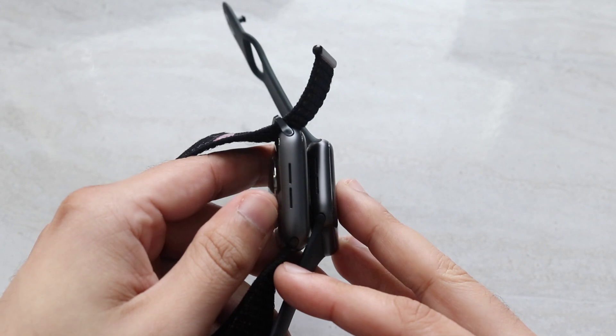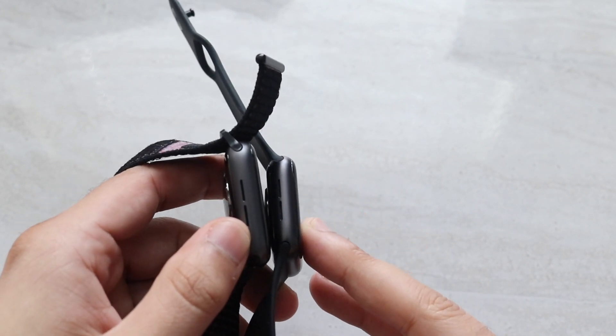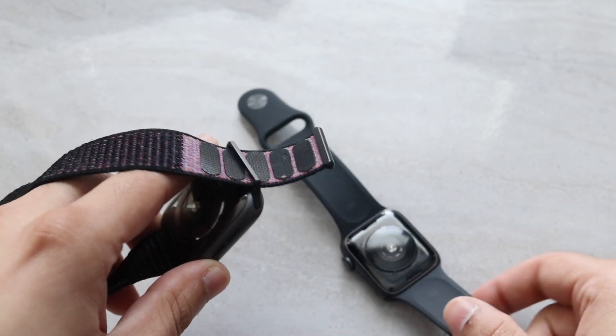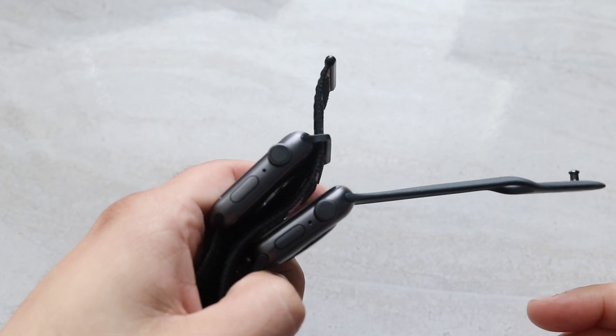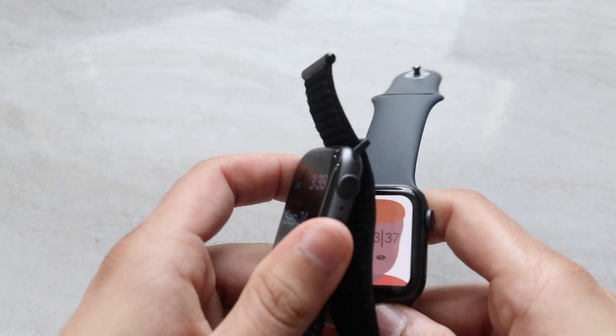In terms of the thinness factor, they're going to be exactly the same for the same model size. The 44mm will be a little bit thicker than the 40mm, but it's still totally okay. The backs are exactly the same on both, and they both have the crowns on the side as well as the power buttons.